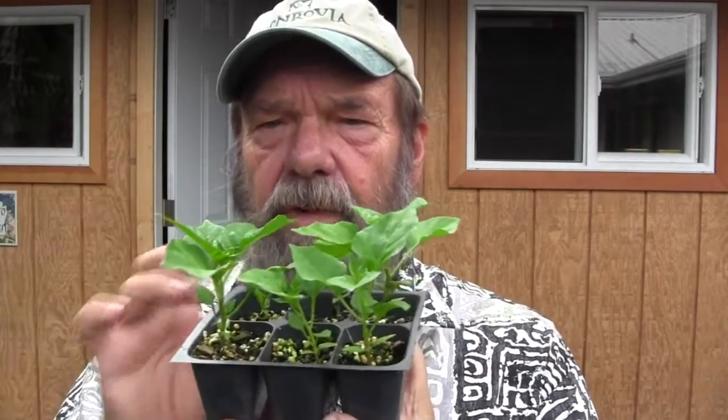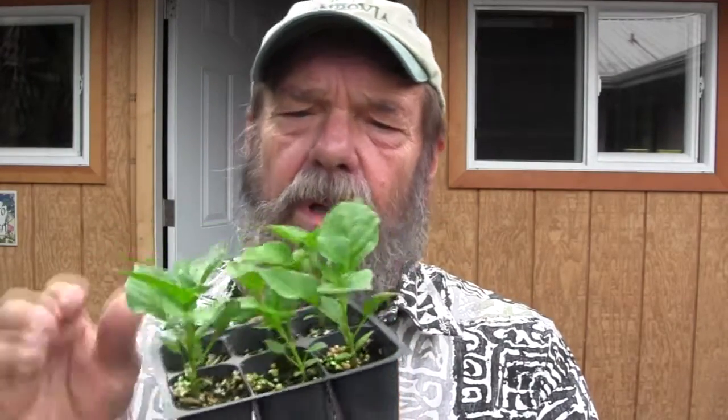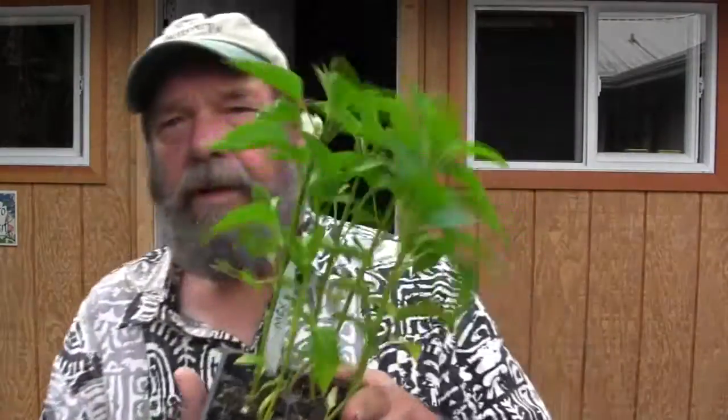These are still fairly small. There's a little bit of root coming out of the bottom of the container, so no need to worry about transplanting them quite yet. At about the eight to nine week stage you're going to end up with something that looks like this.